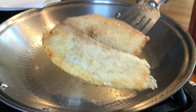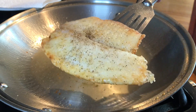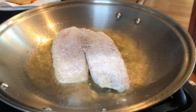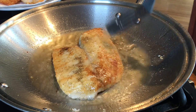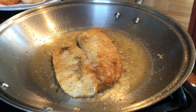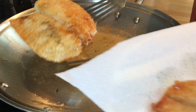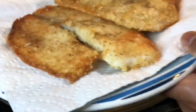Let's transfer this to a plate and then fry the other piece. Let's remove the second piece of the tilapia fillet — look how beautiful that is!